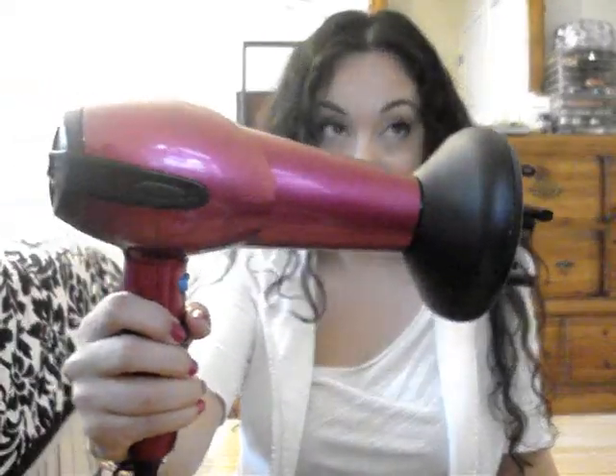Now I'm going to take my blow dryer. I'm going to fast forward through this part and just show you how I diffuse my hair to get a lot more defined waves and curls, and a lot more volume.